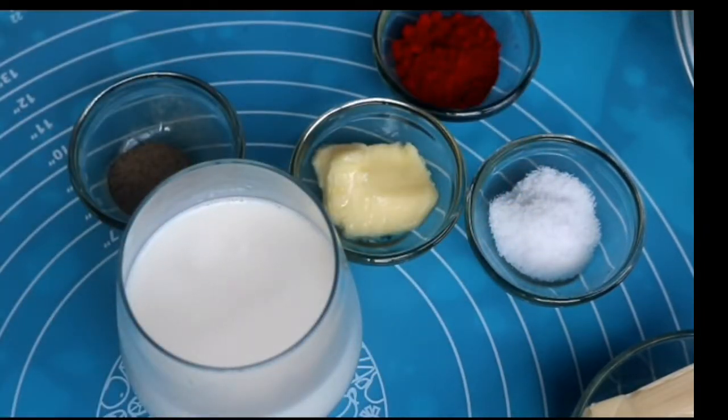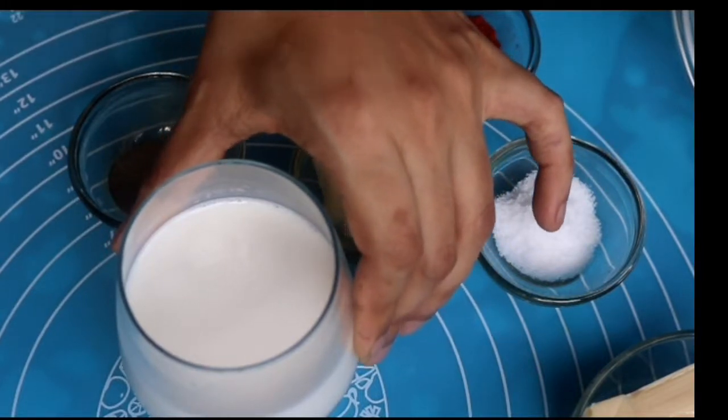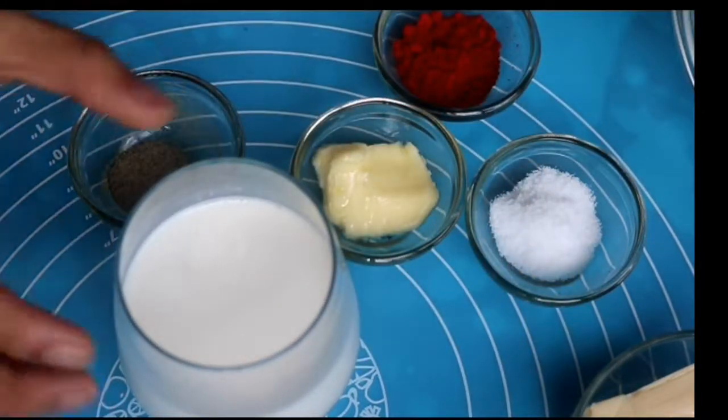130 grams of coconut milk, which is about half a cup — though that's not very accurate depending on your cup, so accurately this is 130 grams. I'm using coconut milk because I'm not very good with lactose, but you can use normal dairy milk.